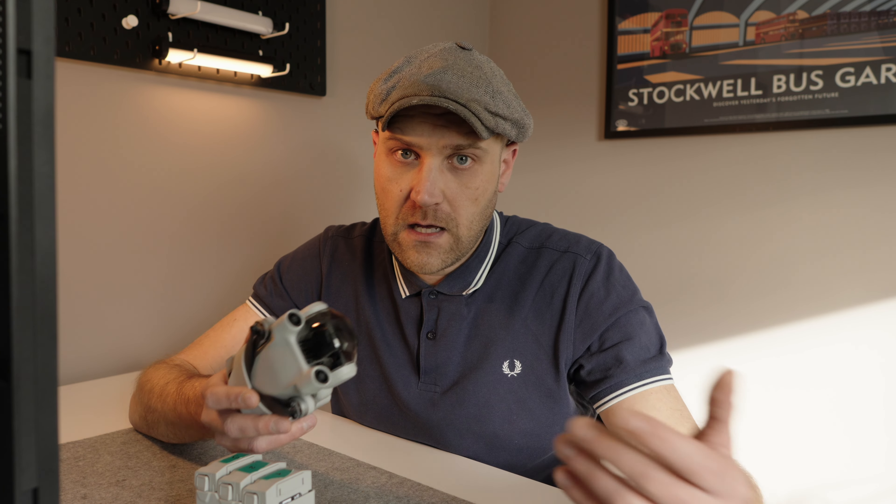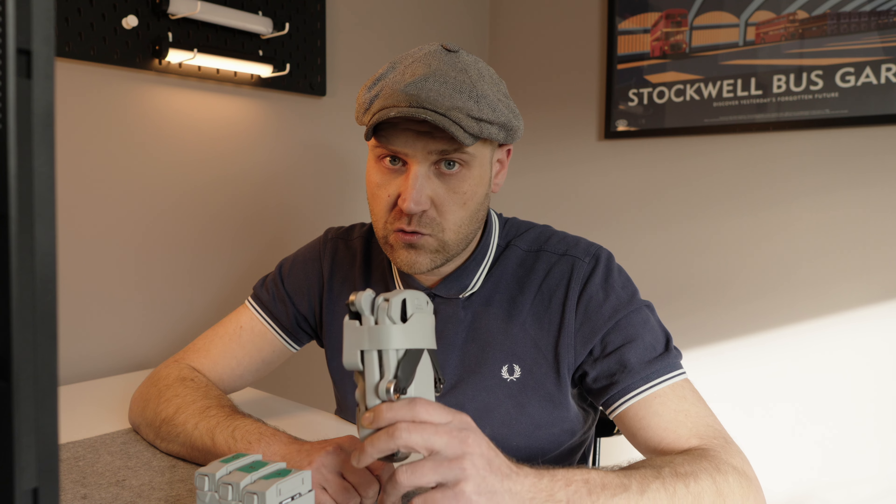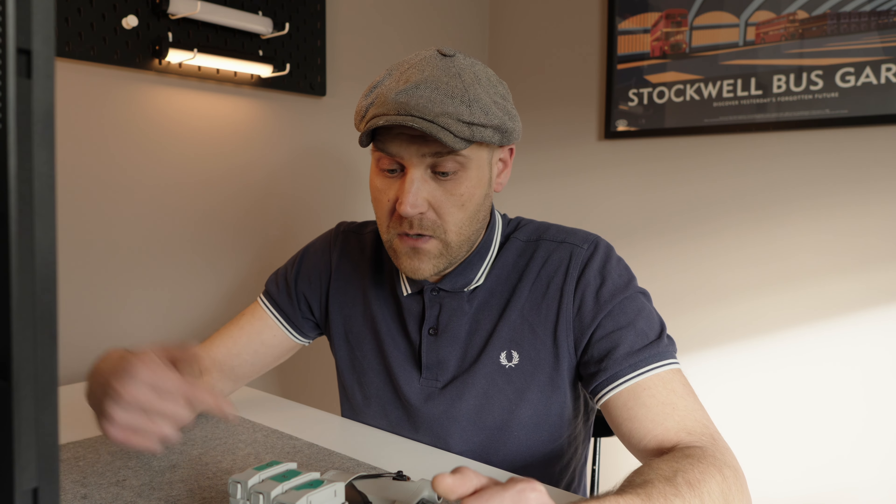If I were starting right now I would get this one used, or even the Mini 3 used, and see how the flying feels. Whether it can make you money or if you really have fun doing it. But I wouldn't start with the Mini 4 Pro. Just consider how much you are going to use it and what the use case is for you — whether you are just going to have fun flying around taking pictures or shooting video.